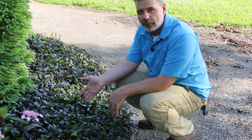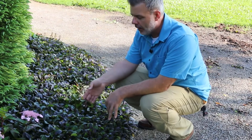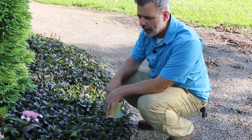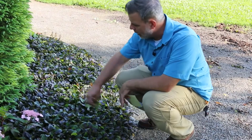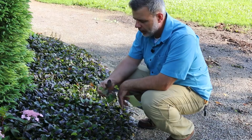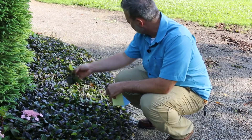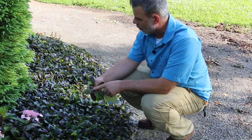Recording this video at the beginning of July, the blooms have faded, but in the spring — very early spring — this was a complete carpet of blue flowers held just right above the foliage. We're looking at a darker-leaved variety. Ajuga in some cases has just regular green foliage, but most of the popular varieties sold in the market have this kind of darker foliage.